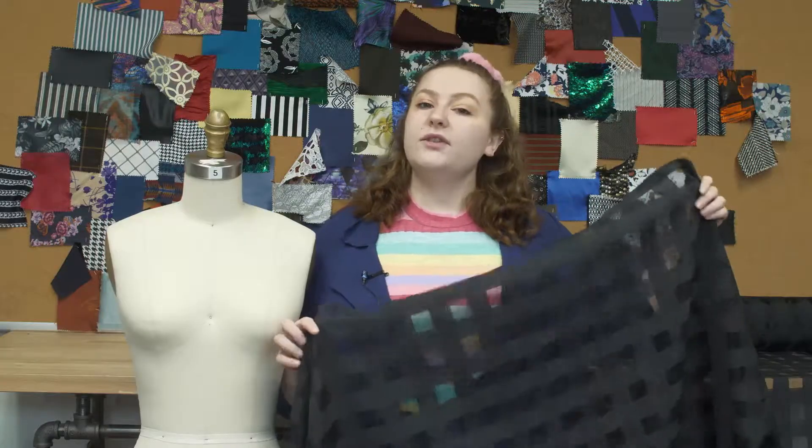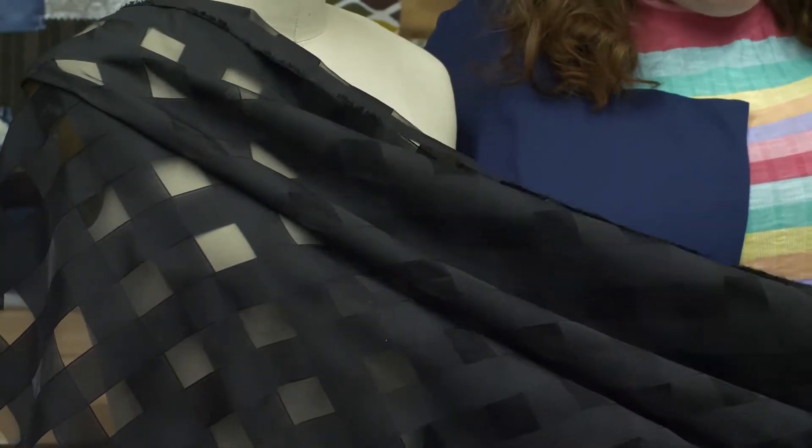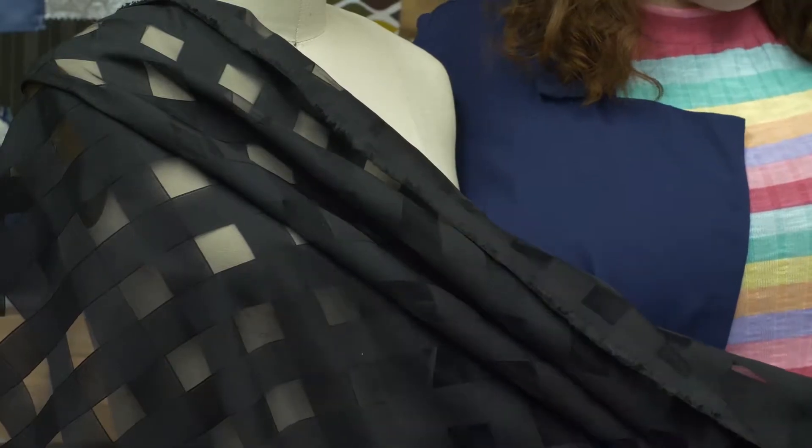This product has a stiff, structured drape, and this fabric is so fun — I feel like it plays with light wonderfully. It would make a beautiful overlay on a gathered skirt with a pink lining underneath.